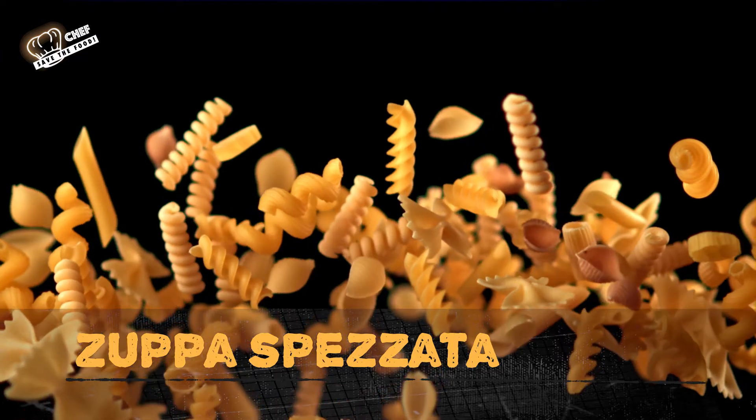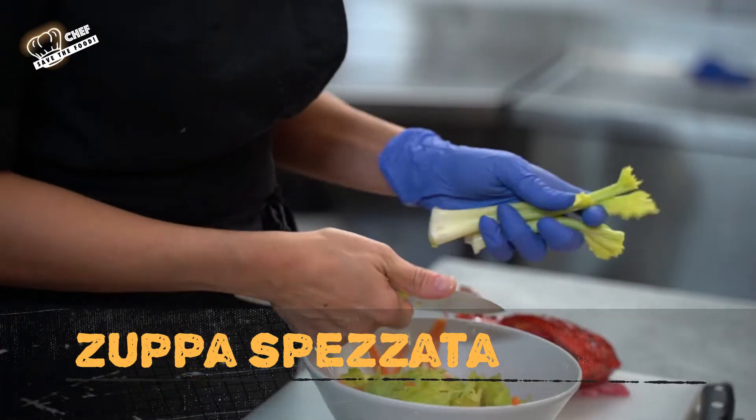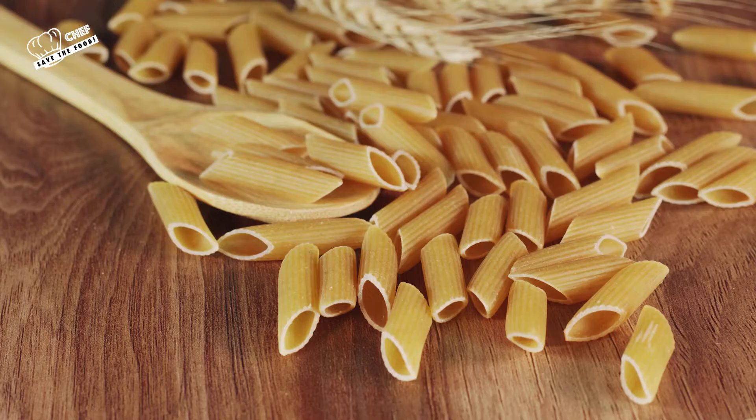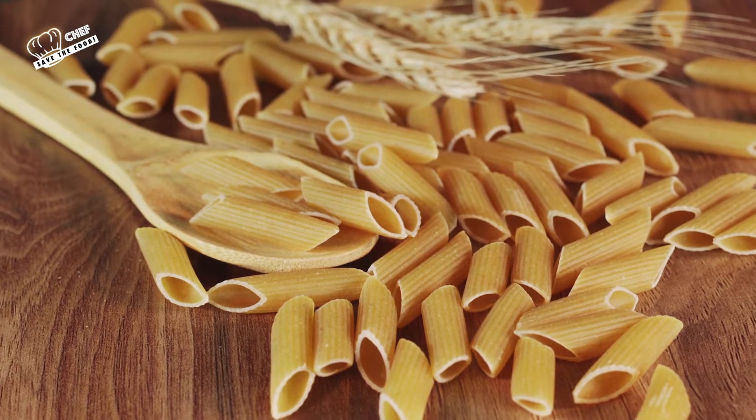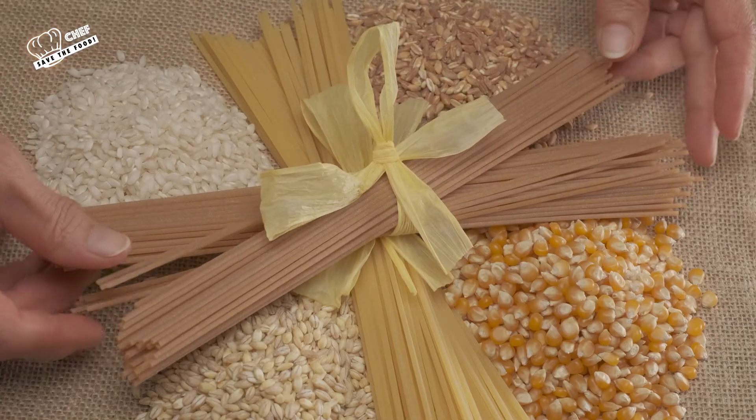La zuppa spezzata è un piatto molto popolare, nel senso che quando si usava la pasta un tempo rimanevano dei resti di vario formato, dallo spaghetto al bucatino, all'uzzito, al fusillo, alla farfalla — qualunque tipo di resti. Ed è evidente che questi resti erano di dimensioni così piccole che non potevano essere utilizzati nei piatti cosiddetti standard.